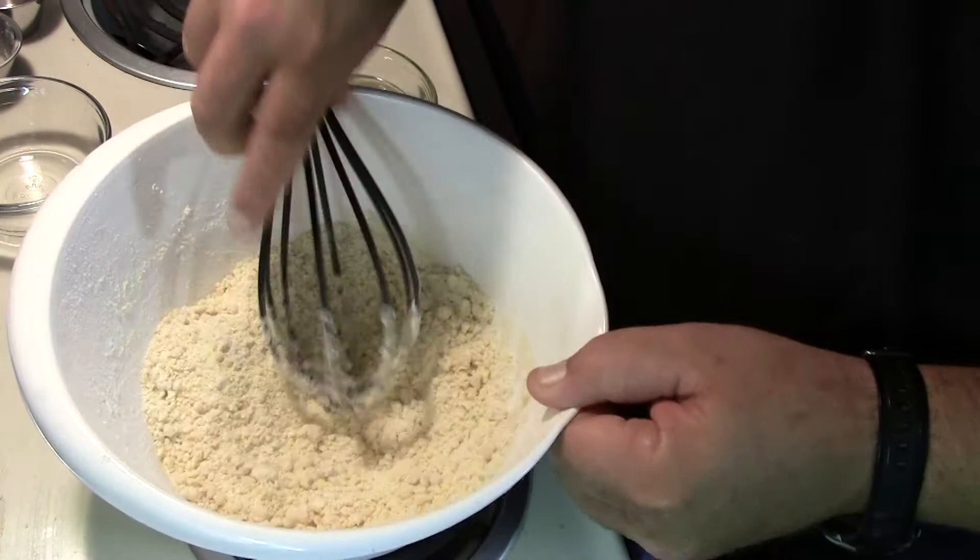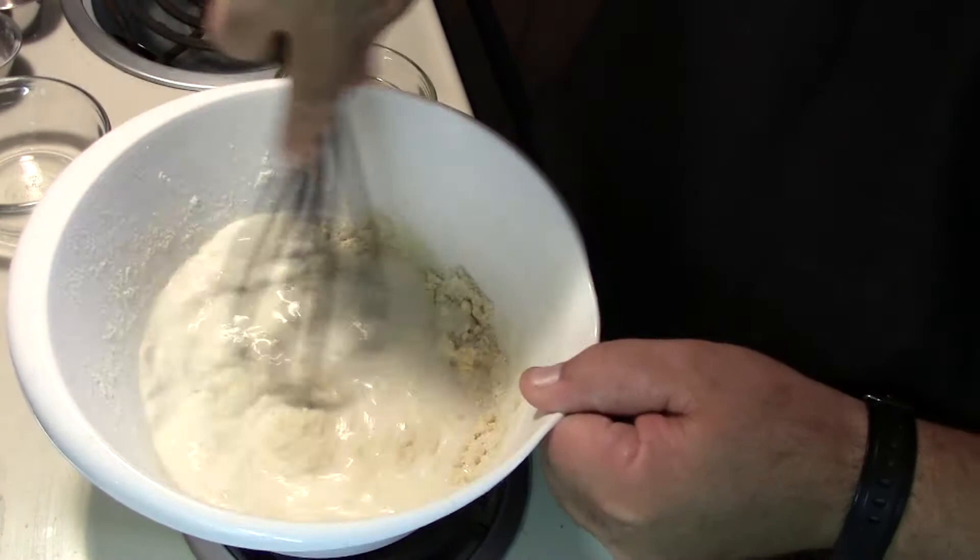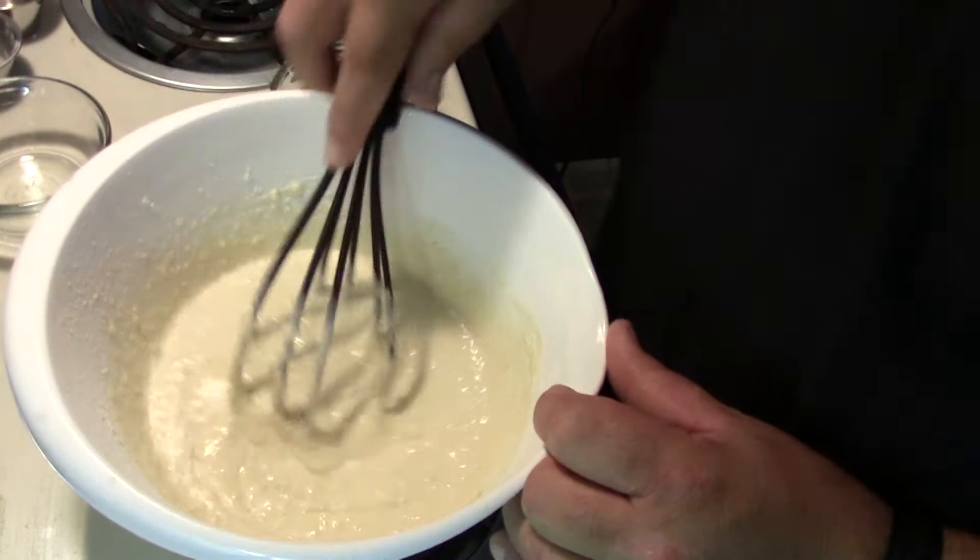Now we're going to add one and two-thirds cup of milk and continue mixing that in, and then we're going to fold in about a cup of blueberries.